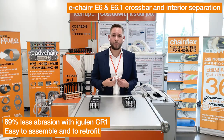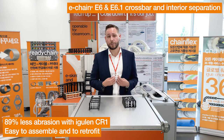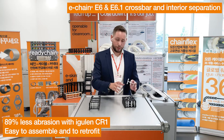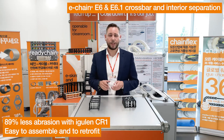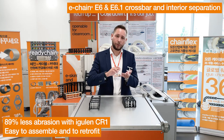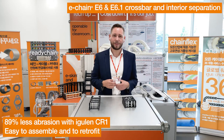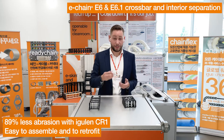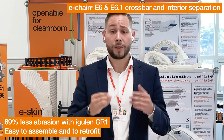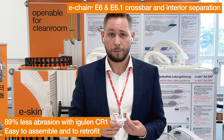The request came from one of our big customers from the semiconductor and display industry. They asked us: is there any chance to optimize your standard E6 and E6-1? We want to avoid the abrasion between separators, crossbars, and cables. And we said yes — let us develop something new. And here it is: our CR-1 material, made out of tribologically optimized materials.